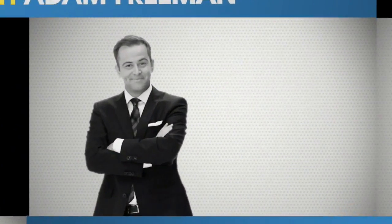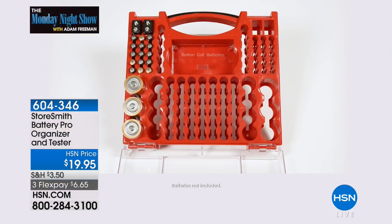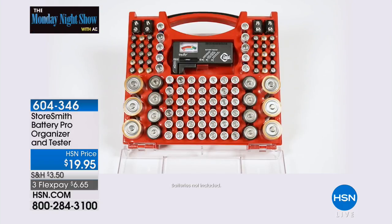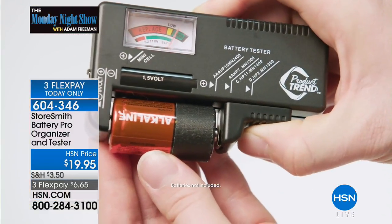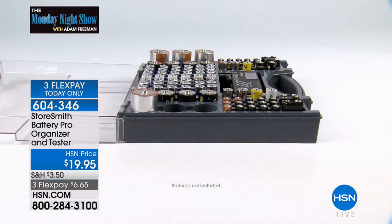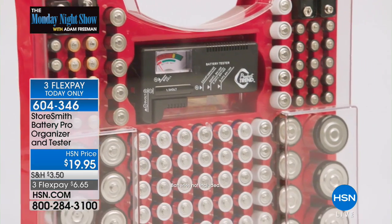If your everything drawer is a mess, we have a solution. Ladies and gentlemen, I want to introduce you to our must-have tonight: the Storesmith Battery Pro Organizer and Tester. This item will store all of your batteries — your AAs, Cs, Ds, 9-volts — and it'll fit in a drawer. You can even mount it to a wall. It has a battery tester built in, and for my money, this is one of the niftiest, smartest little things I've seen on the Monday Night Show. It's under $20.